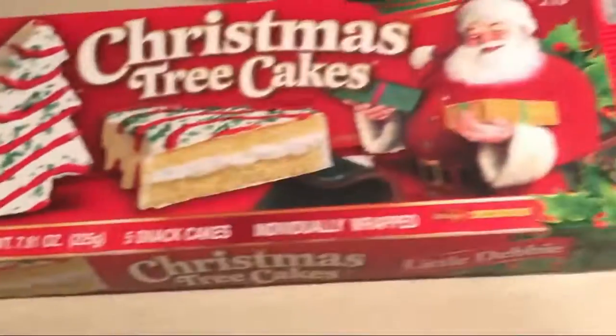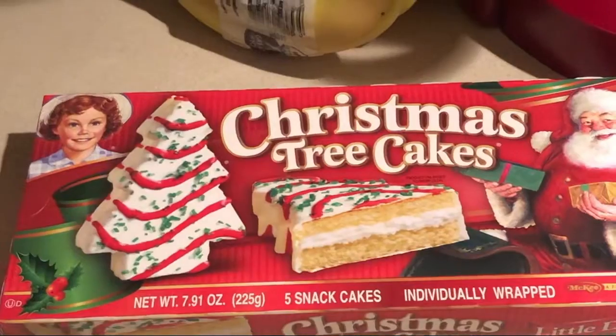Nissan. What is up? Back at it again, going to the garage. Those are the best things ever.